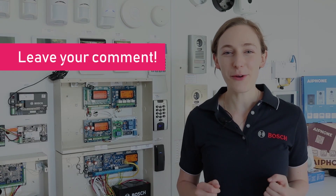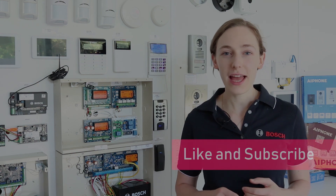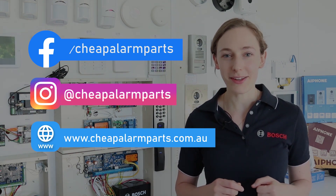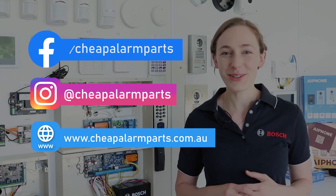And that's it. If you enjoyed this video, leave your comments below and like and subscribe to our channel. Also catch us on Facebook and Instagram and don't forget to visit our website where you can find all the equipment we've spoken about today at www.jeepalarmparts.com.au.